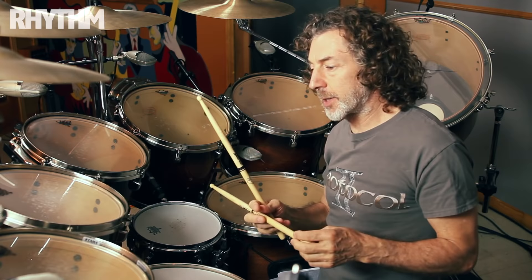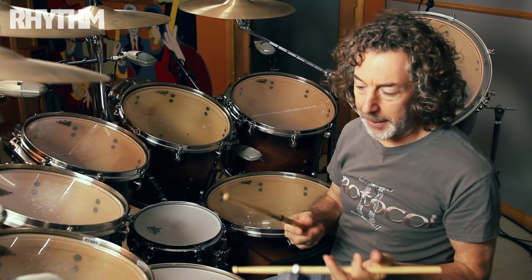Open-handed playing. I started to play right-handed — actually, I started to play traditional grip, too.